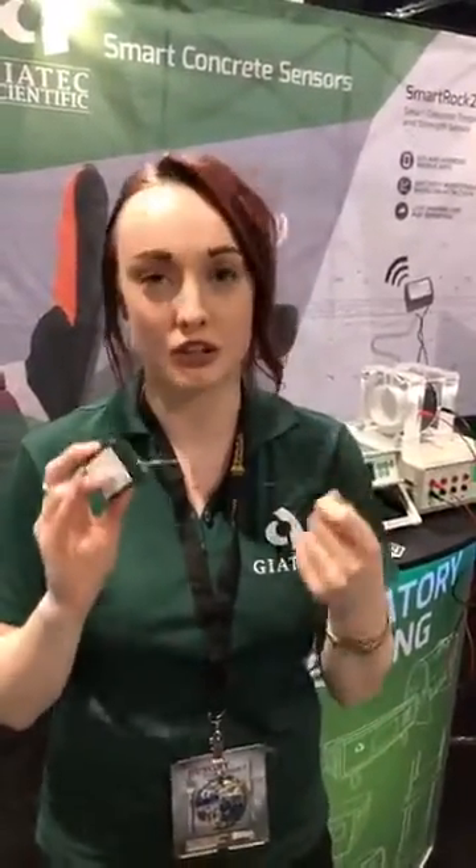Yesterday we went a bit into our corrosion devices as well as our new sensors, but now I want to touch on our oldest sensor — the one that's making the most traction in the market. If you're not using it now, we'd like to show you a little bit about it.